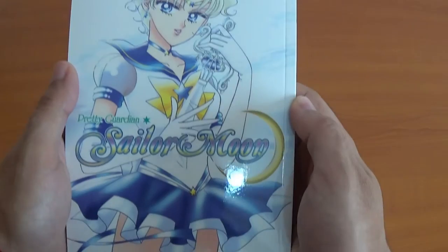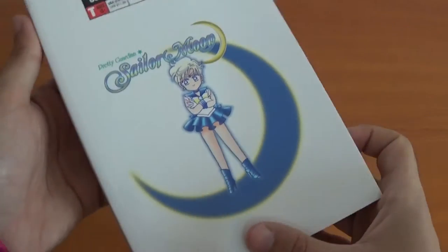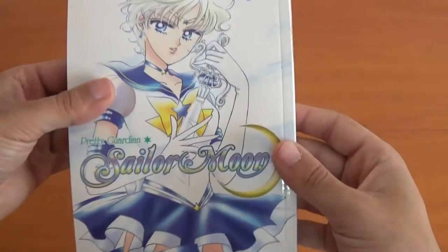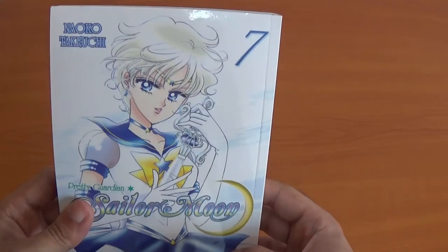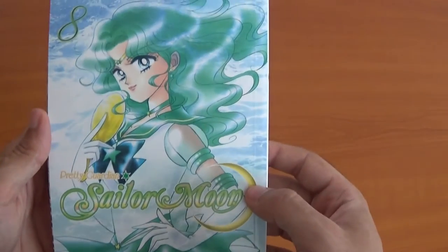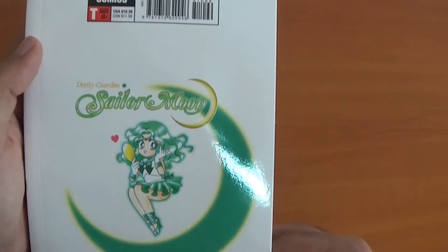Volume 7 features Sailor Uranus — or Uranus, I say Uranus regardless of the dirty jokes. I don't know why everyone is confused about her gender — she's female. Can't wait for Sailor Crystal season 3 to get this far. Volume 8 is Sailor Neptune — oh it's beautiful, love the color, so cute, holding the mirror. Now the dream arc starts.